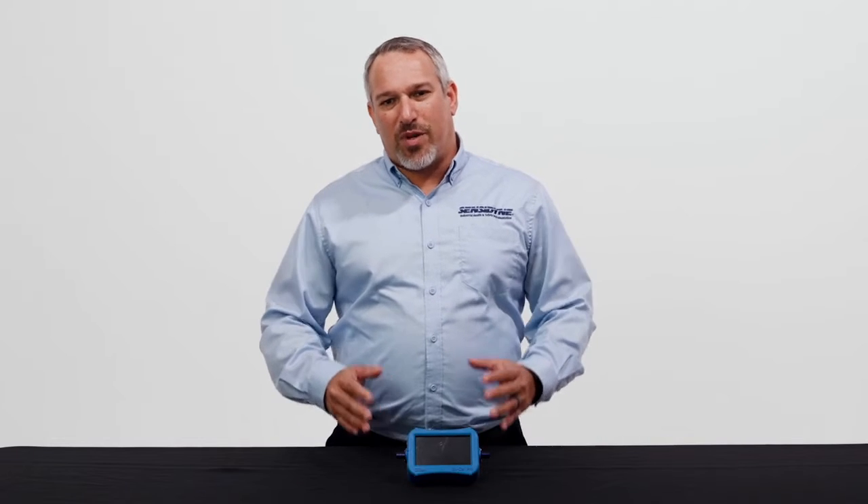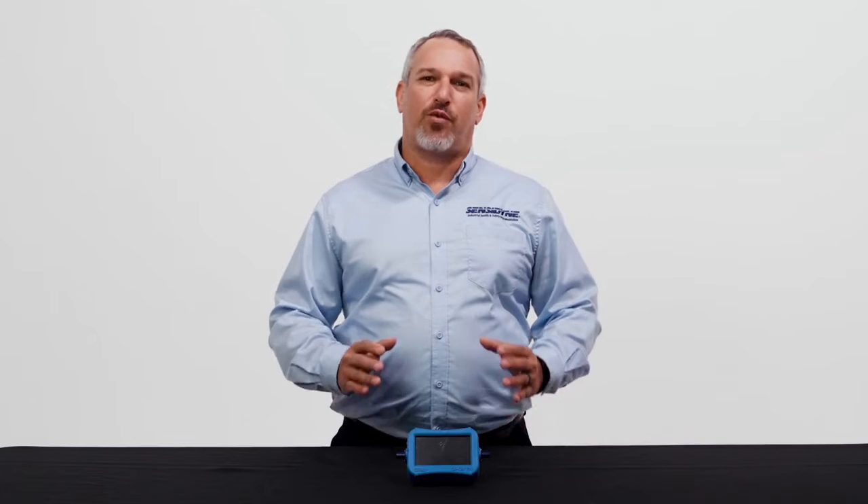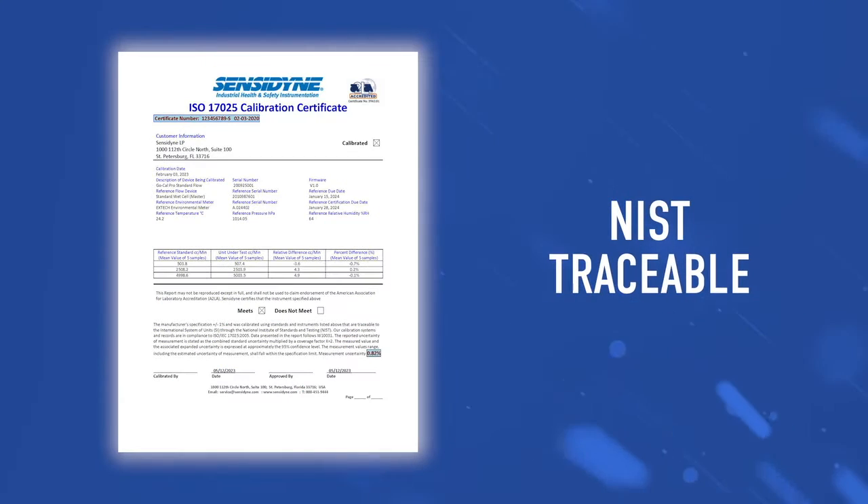Each model was engineered with mass flow differential pressure technology and comes certified as NIST traceable from our factory certified ISO 17025 laboratory.